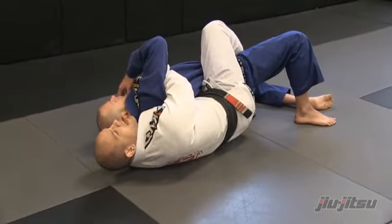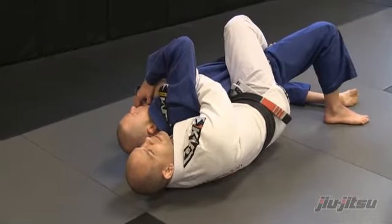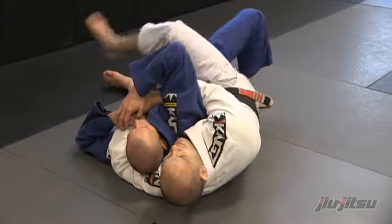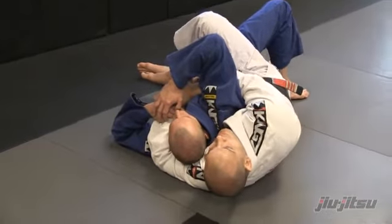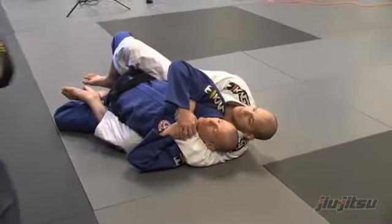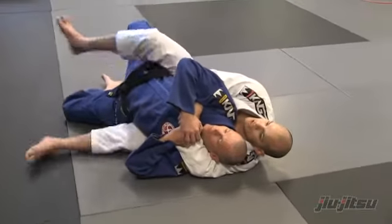So what I want to do, as he starts to move out, move the hip out, I'm going to transfer my foot down and this one goes over. So this is what I want to do. I'm here, nicely collected. So what I want to do, I want to change this.